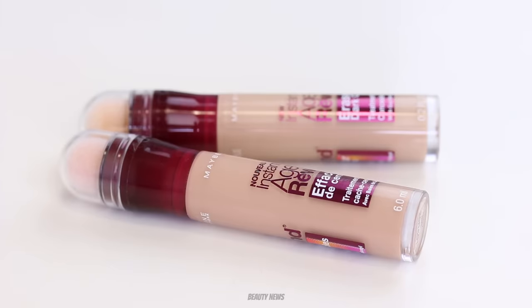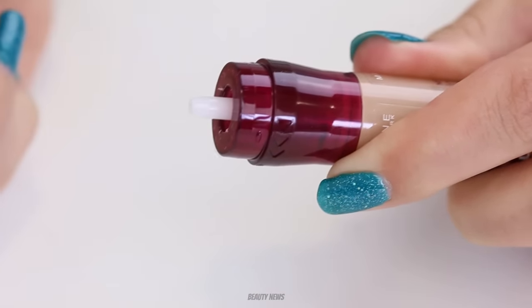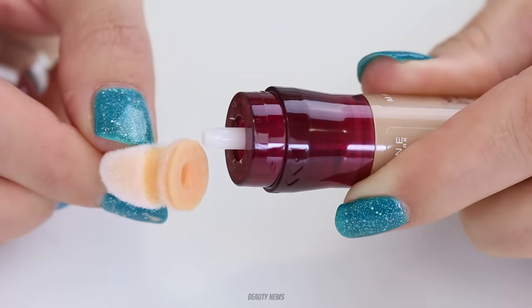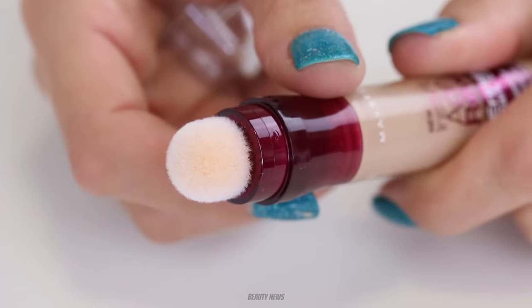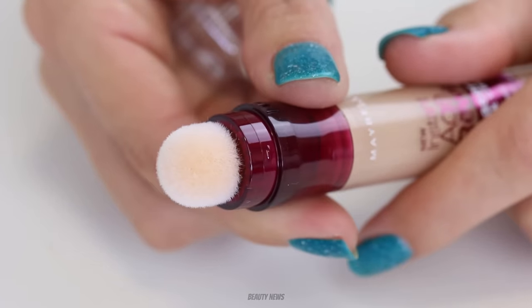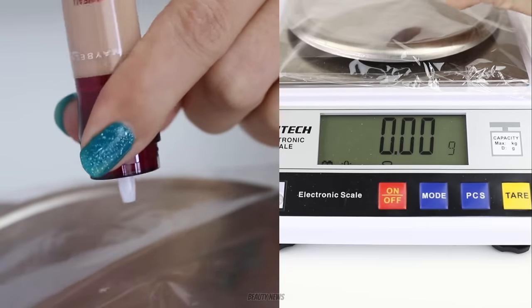To find out how much product is lost in the sponge, we're going to take the sponge off one of our concealers and click it all out onto a scale to see how much product we can get out. Then we're going to take the other one, leave the sponge on, do the same thing — click it all out onto a scale and see how much product we get. We're going to start with our non-sponge version.